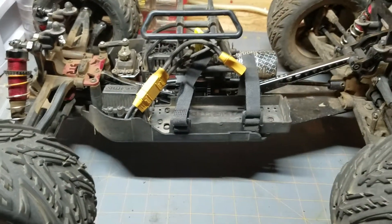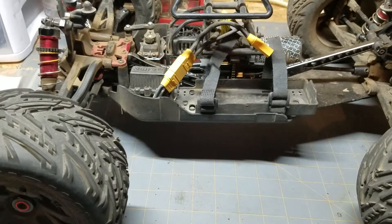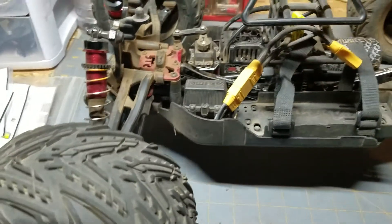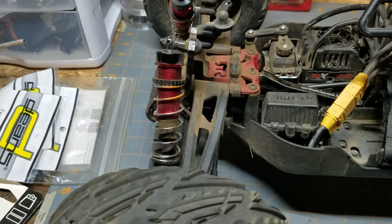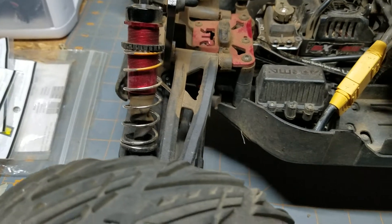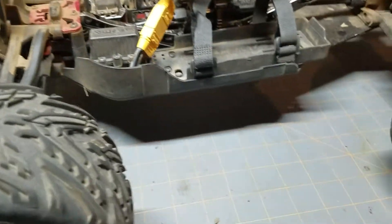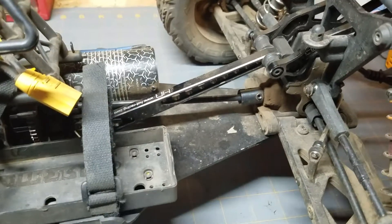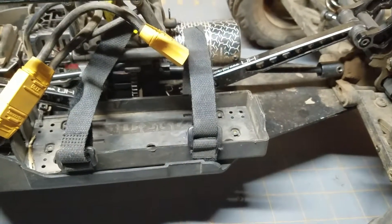A couple of cons on this vehicle — things you're going to want to look into fixing or upgrading if you get one. The factory springs are very soft. These are actually the Tecno orange springs. Even with the shock collar cranked all the way down, the springs are very soft, and off of a jump it chassis-slaps really hard. The other upgrade I recommend is the aluminum chassis braces — it comes with plastic ones and I have seen where people have gone off big jumps and actually had the plastic ones flex.